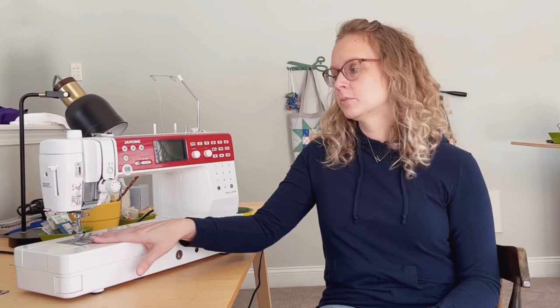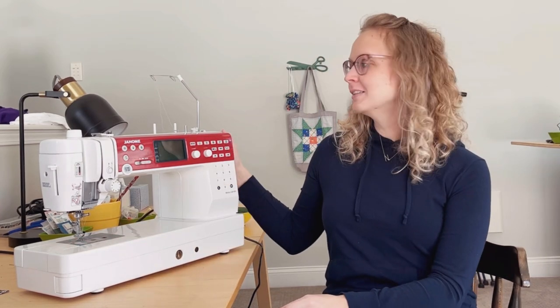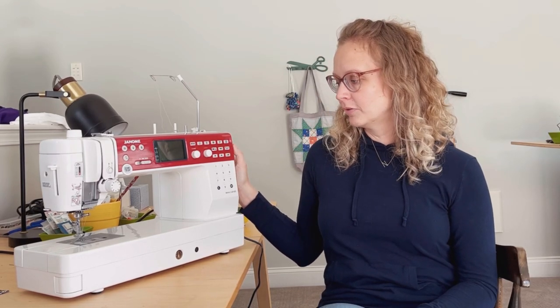I'll put a link to this machine below. I'm not a Janome ambassador as of making this video, but I do appreciate that the company seems to have online content creators and a younger set of sewists in mind compared to some other brands. The links are affiliate links, just so you know. I've also blogged extensively about sewing machine shopping — I have several articles on my blog already and I'll link to some of those too.